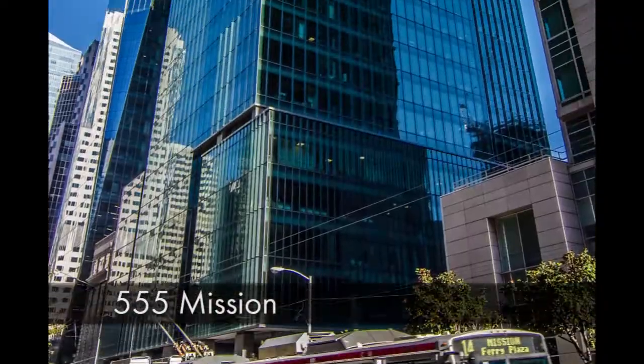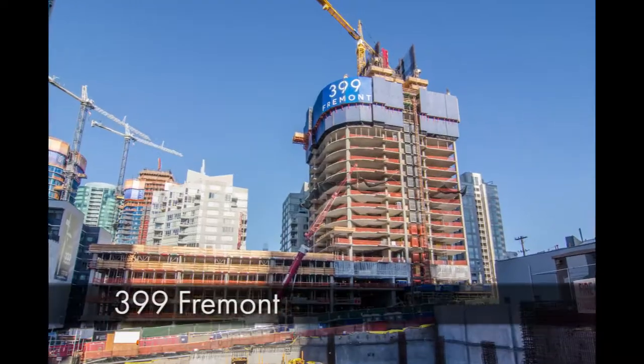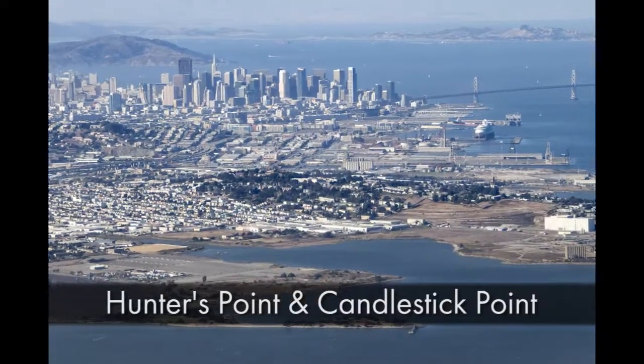This will bring the water to the water into the water. That's the difference between water and water. We're going to work with water and water. We're going to put the water to the water.